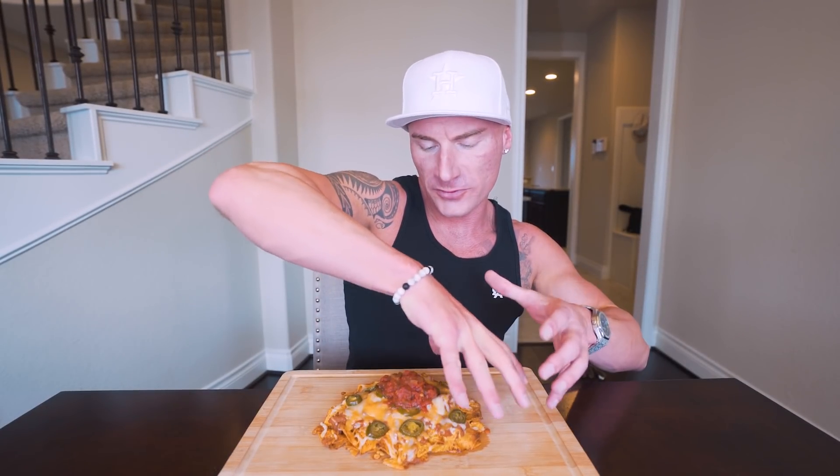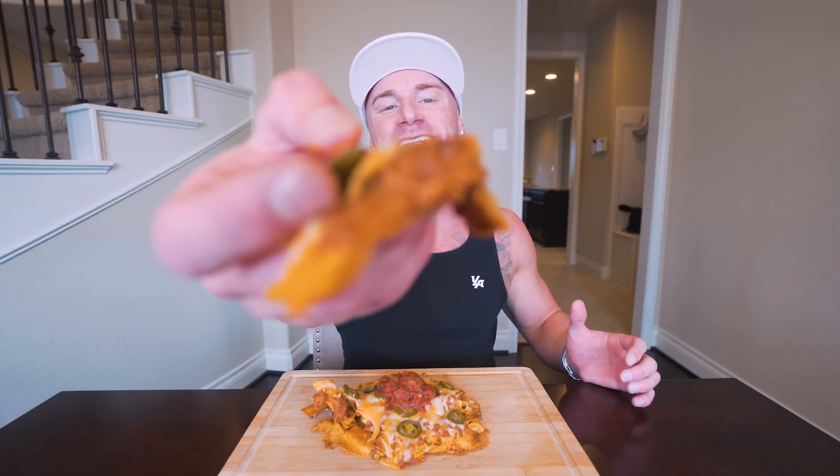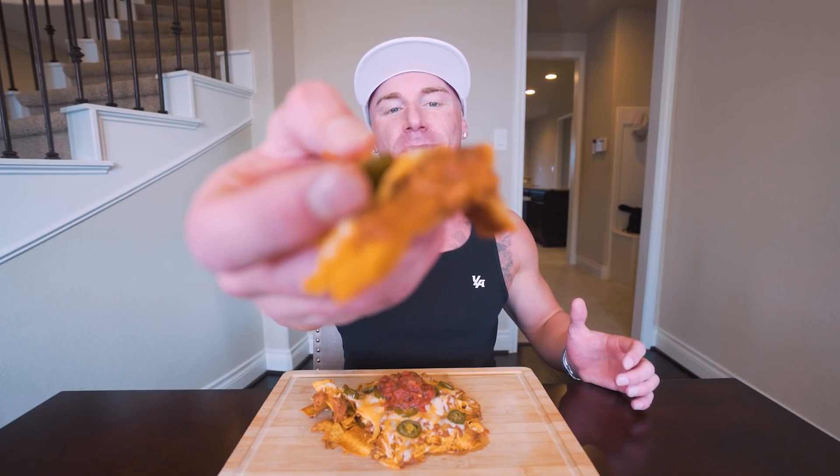All right guys, it is time to dig in. Once the nachos are finished, you just hold them and they'll slide right off that foil. You can put them on a plate or, like me, put them on a cutting board — whatever you want to do. All right, let's get in here and get a bite. We got a perfect bite here — the cheese, the beans, the chips, the jalapeno. Let's do it.